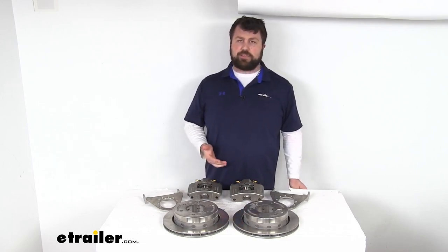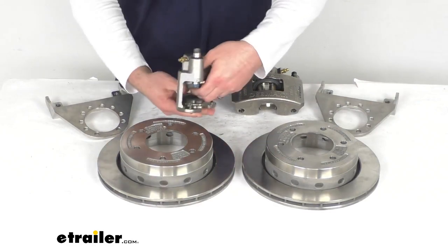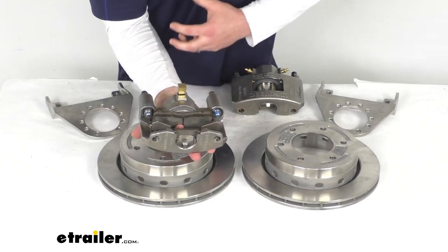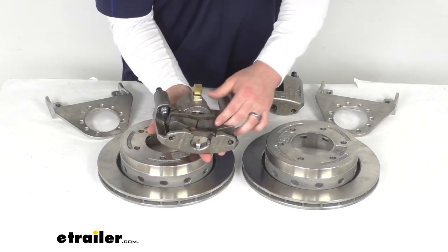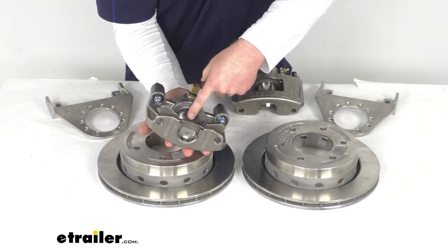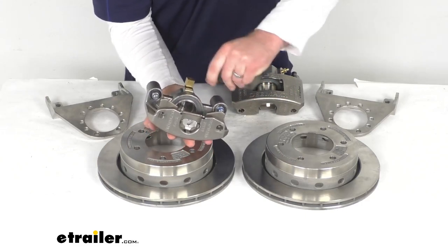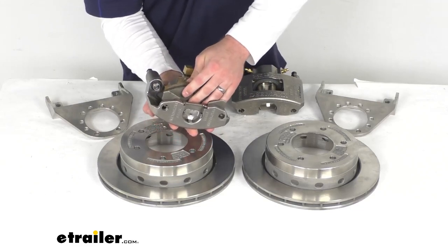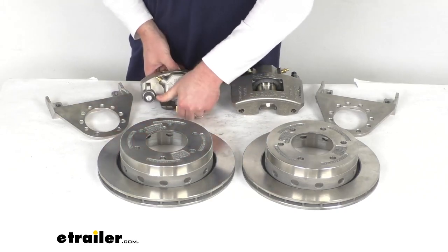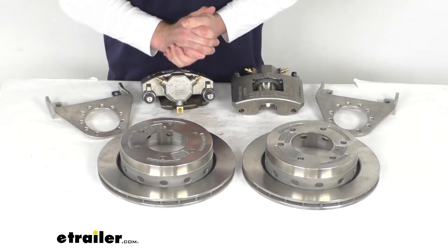The performance of disc brakes is going to do a great job for you. These have ceramic brake pads that are going to increase your stopping power and decrease the stopping distance, providing nice, smooth, controlled braking. Back behind there, we've got a large two and a quarter inch diameter piston that will provide fast, responsive braking. These are a high quality automotive grade construction, so they are going to be very long lasting. They also have a vented design that's going to help dissipate heat and prevent premature brake pad wear.